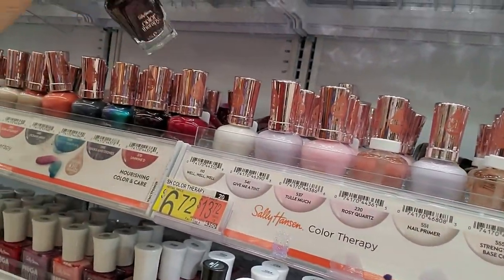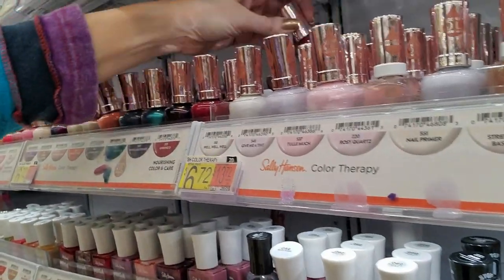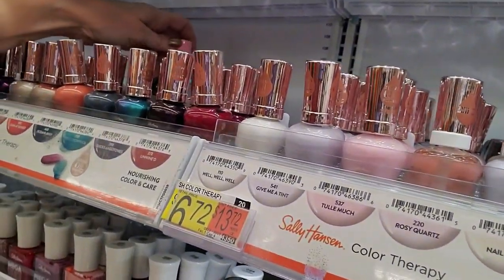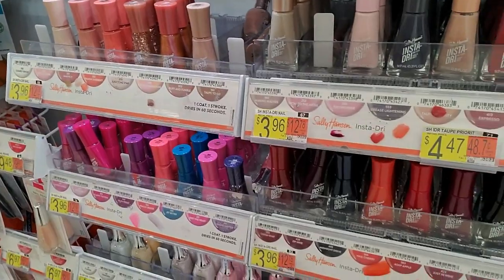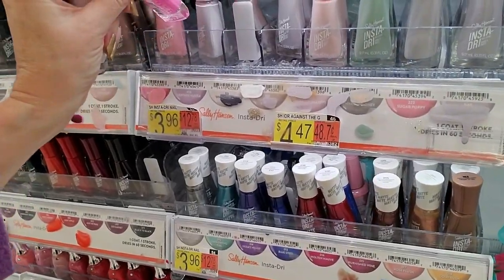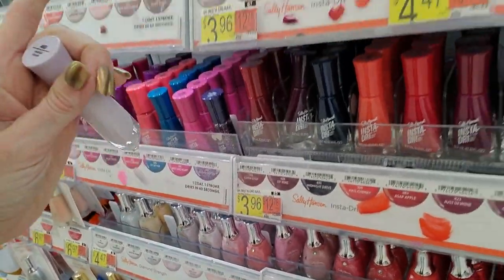Tulle Much — that does go there. Unwind. Sticks and Stones — actually it's Slicks and Stones, it's like a dark purple. I have some, it's really pretty. Right now I'm wearing L'Oreal and it's called Chameleon — two coats, I don't even have a top coat on it right now because I've been busy. I'll do it later. Taupe Priority — is that a new one? Pink Blink. Pedal Pusher, Pink Blink.